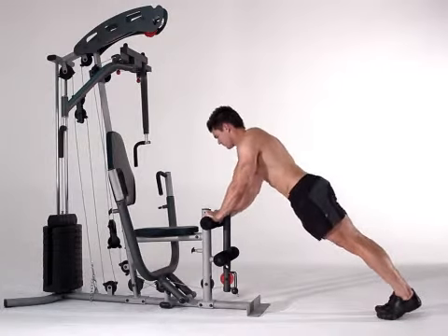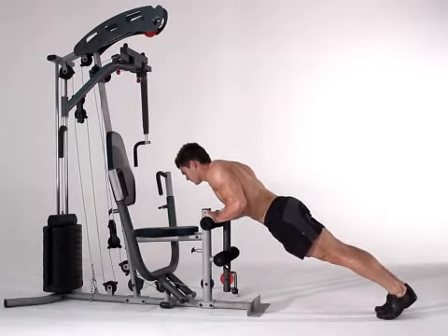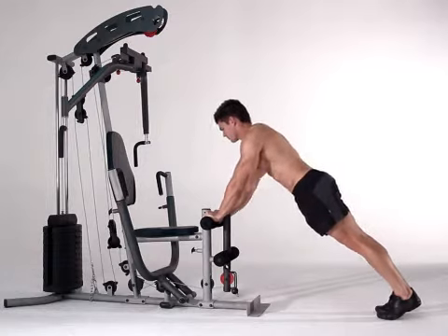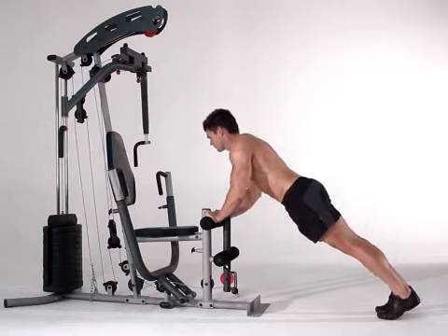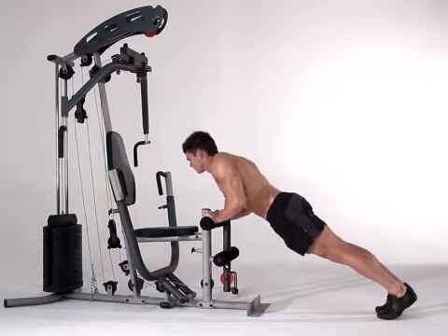Place your hands onto the foam rollers and assume a push-up position. Lower body down until chest touches foam rollers. Keep elbows tightly at your side. Inhale as you move down, exhale as you return to the start position.